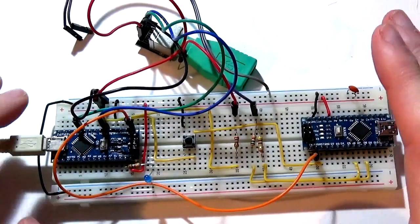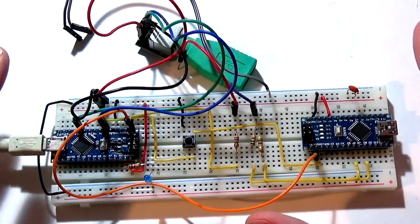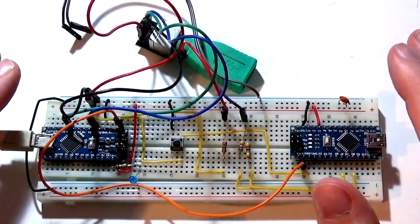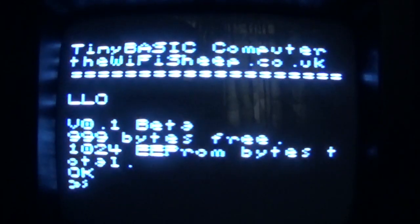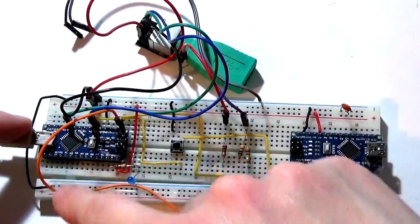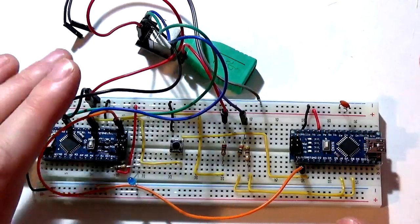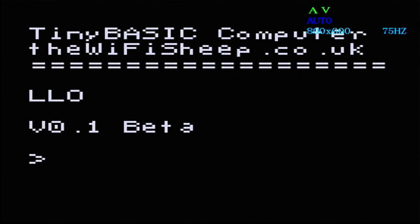The improvements to the ROM include a few tidy-ups behind the scenes. Those of you that built the original machine will have noticed that when you boot it cold for the first time, you usually get some garbage on the screen. It'll say something like 'WiFi Sheep Tiny Basic Computer' then print a load of random characters. What's happening is these are two standalone devices booting at the same time - this boots instantly and sends data straight to the terminal, but the terminal may be a couple of milliseconds behind and not quite ready to receive data.